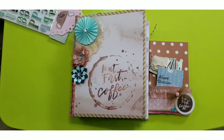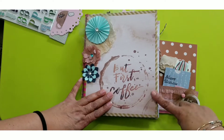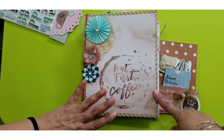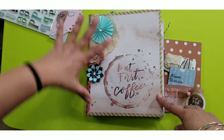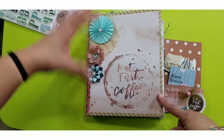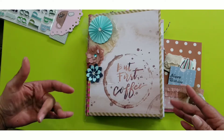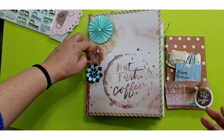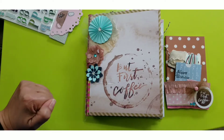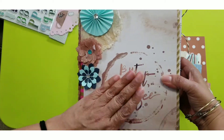Hello everyone, welcome! Thank you for joining me today. I'm here to share a project that hadn't been shared a long, long time ago. I swapped an embellishment book with the talented Brittany from Baby's Crafts, and I must not have uploaded this video. I know I shared her video on my channel, but I'd like to share what I sent to her. I want to present what I sent to Brittany — we did a coffee theme and used the 12x12 paper pack from Michael's.